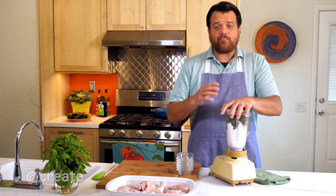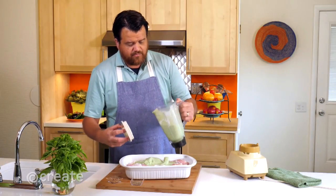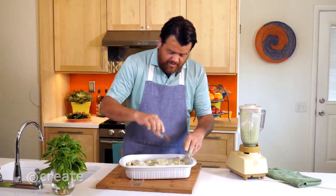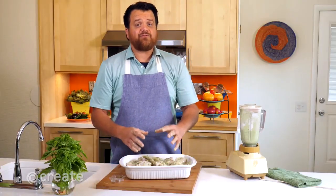We're going to liquefy or puree that until it's smooth. Pour it in and reserve about a cup, then mix it up really well, making sure everything is coated. Sprinkle in coriander and cumin, season with salt and pepper, then cover tightly and refrigerate overnight.